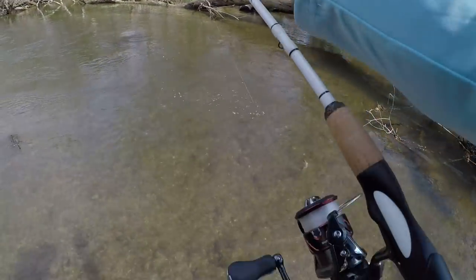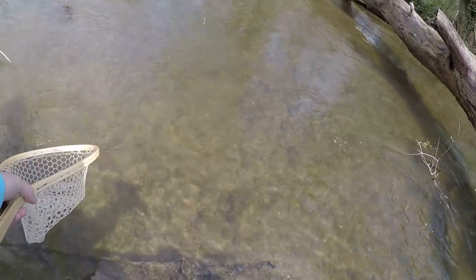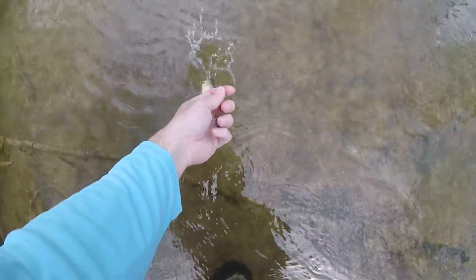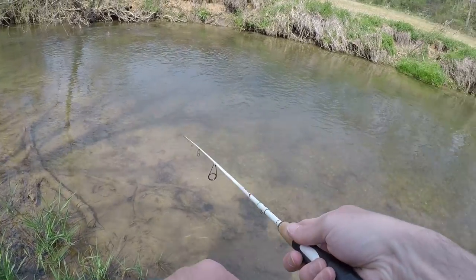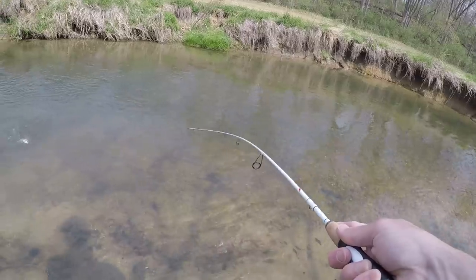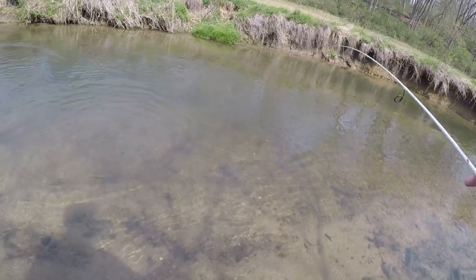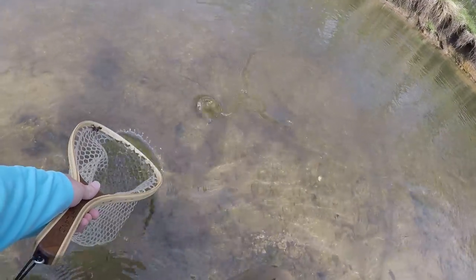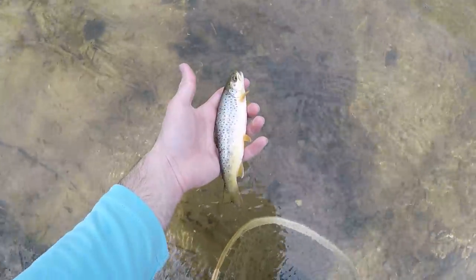Catching a few more little guys after that — several small fish in a row, all little fellas.